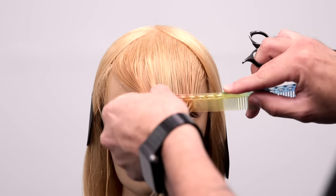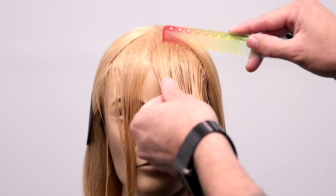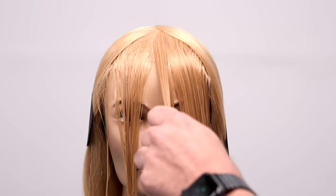What's up guys, welcome to today's video. Today I'm going to be sharing with you how to cut a textured fringe using just a few simple steps.